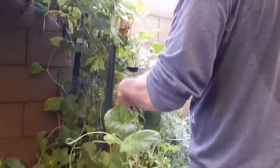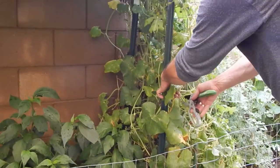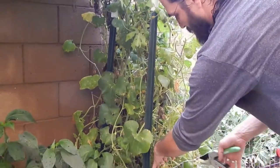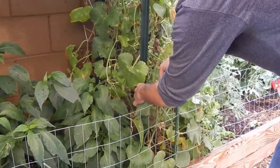It's trying to choke the peppers. Invasive much - if you don't keep them under control, this is what happens when you let them go for a couple of weeks.